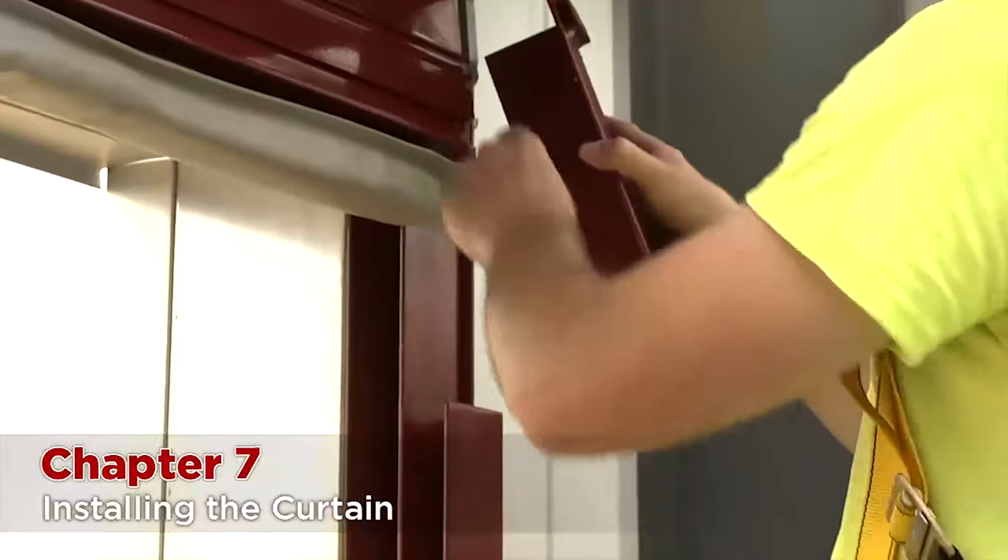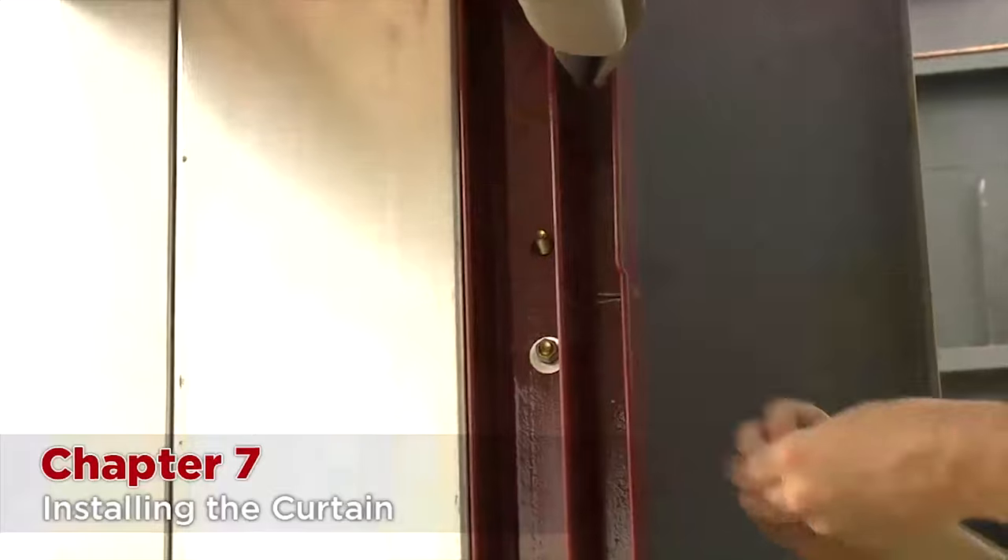Now the curtain is installed. The removable bell mouth sections can be reattached along with the stopper bars.